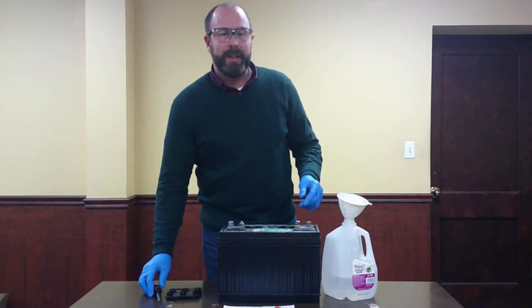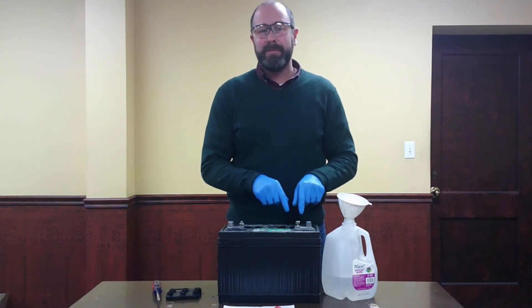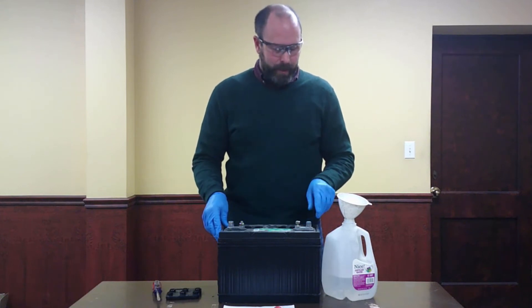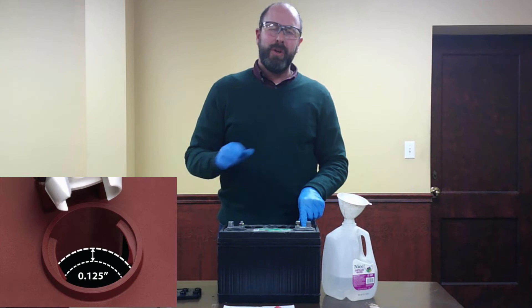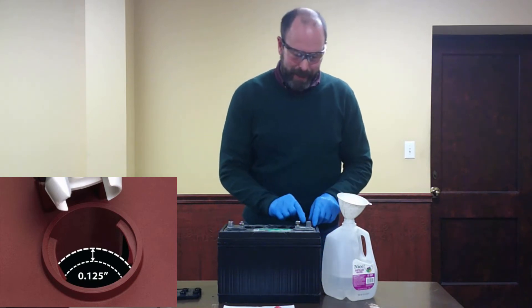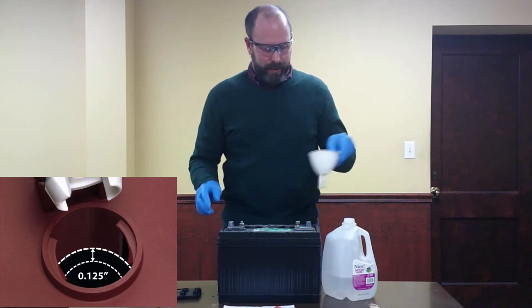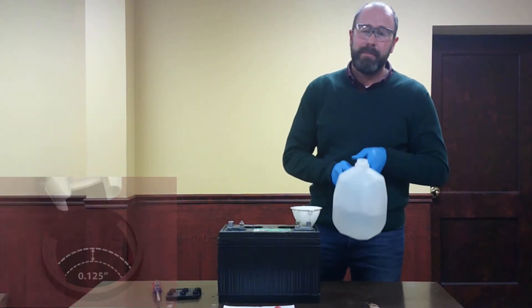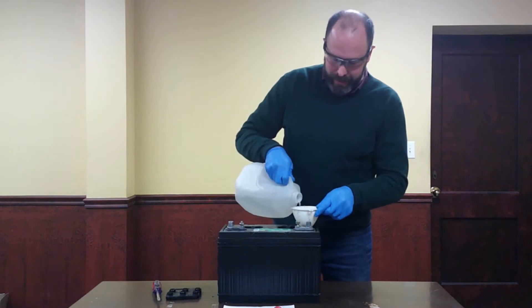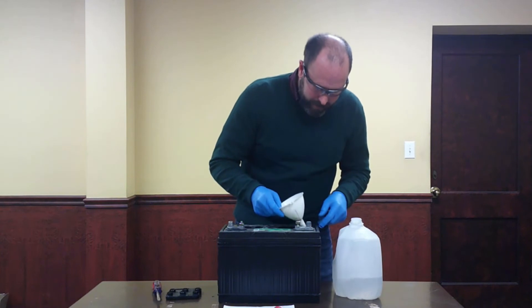Then we have the issue of what level do we fill this battery to? What we don't want to see is the lead plate. If you see the lead plate, that's bad. If you see no water at all, that's really, really bad. What we want to do is fill above the lead plate, but we don't want to overfill where it's coming above the cap. We want it kind of halfway between the bottom of the cap and the lead plate. We're going to take our distilled water — and this is important, we want to make sure it's distilled — that's just going to allow your battery to last longer. Fill it up making sure we don't overfill.